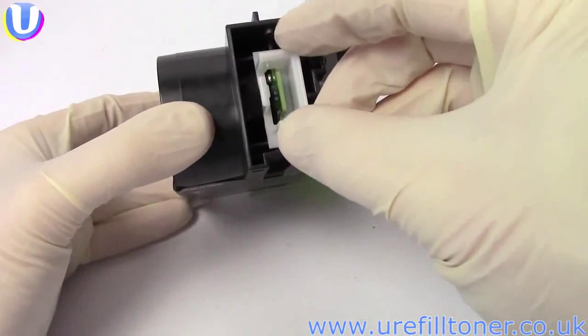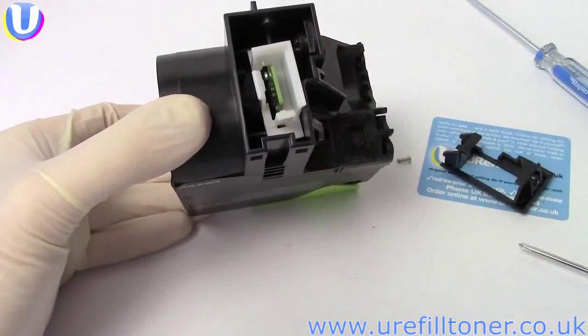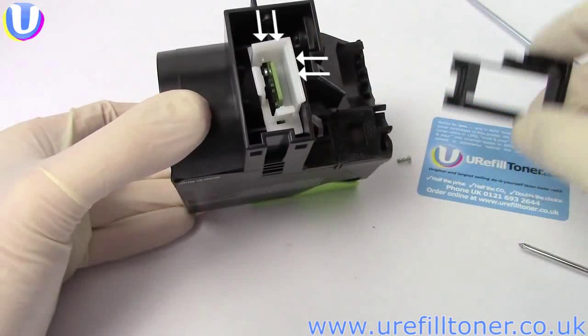Pop the white chip holder back in. Notice the upside down L shape made by the end of the chip and make sure it's in this position relative to this plastic fin here. It is possible to put it in the other way around, but don't — make sure it looks like this.